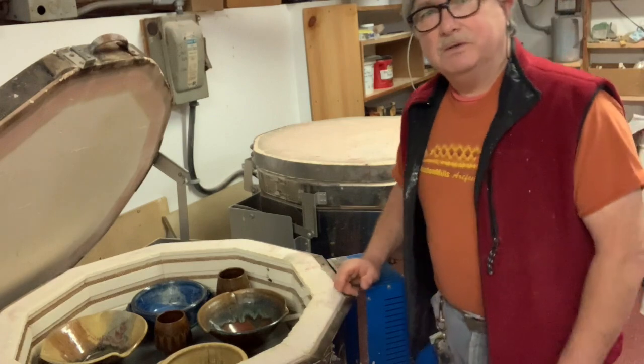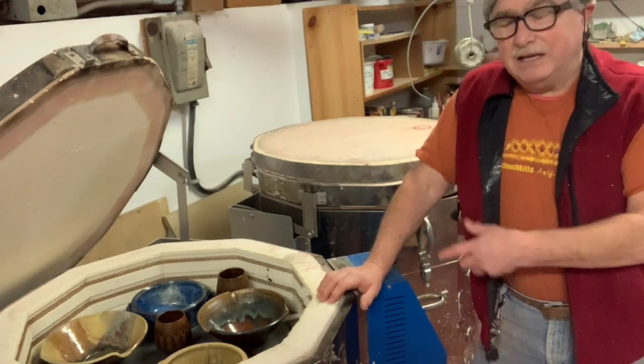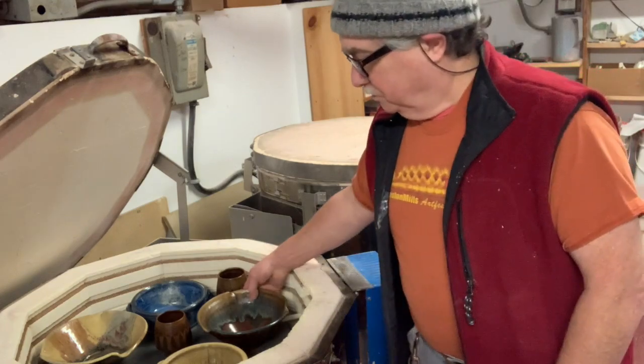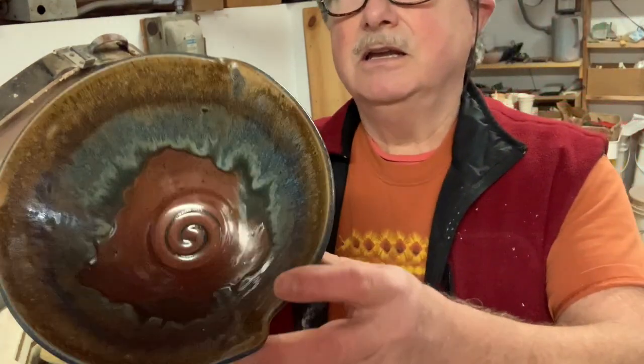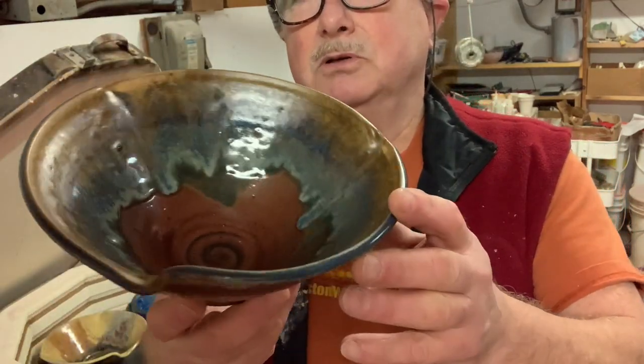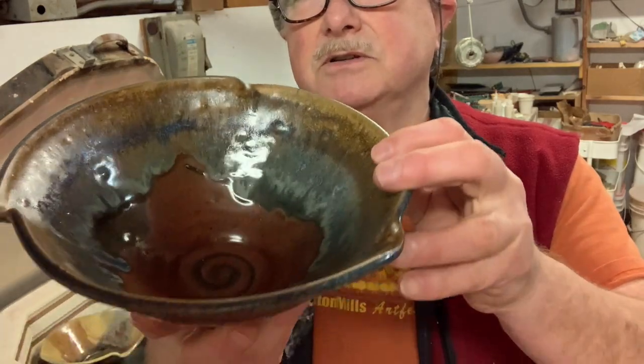Good morning, this is Vaughan at Westcott Bell Pottery. I'm just going to do a quick glaze unpacking to show you a few new colors I've been doing with the Randy's red — that is my blue and oatmeal over the top with just a hint of crystal magic.